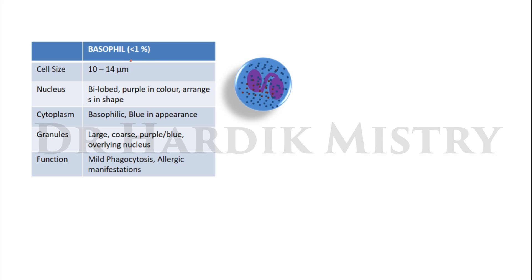Basophil: differential basophil count less than 1 percent. Cell size 10 to 14 micrometers. Nucleus bi-lobed, purple in color, arranged in S-shape. Cytoplasm basophilic, blue in appearance. Granules large, coarse, purple or blue, and overlying the nucleus. Function: mild phagocytosis and allergic manifestations. This is how the basophil looks.